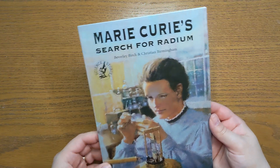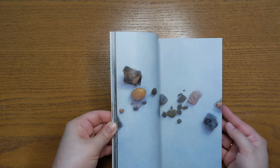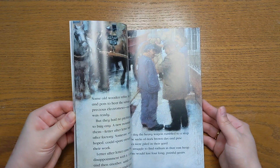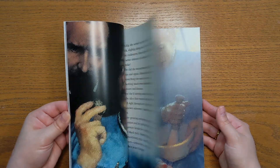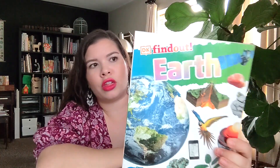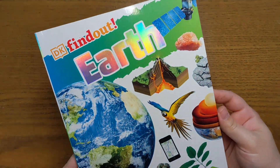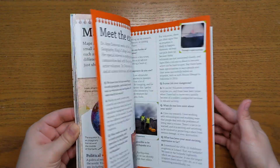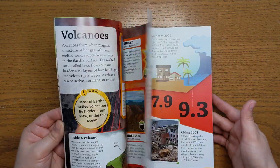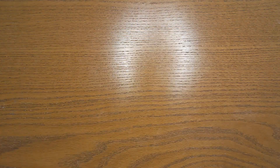The next book is Marie Curie's Search for Radium. This looks like a nonfiction reader. I know my girls will be super excited to learn more about Marie Curie — it's always fun for them to find out more about female scientists. The next book is DK Find Out Earth. This book looks super fun — it's almost like a little mini encyclopedia all about the earth, with lots of colorful illustrations, definitely geared to younger kids.